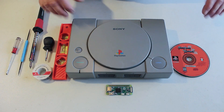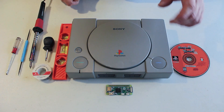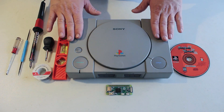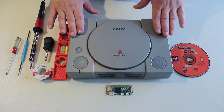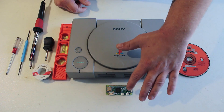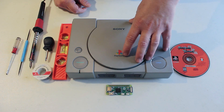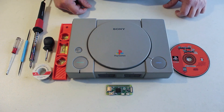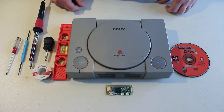Thank you for joining us for our first ever Slow Skull Media presents Kyle's Repair Clinic. Today we're going to be taking a PlayStation 1 original from 1996. It no longer reads discs, so we want to fix that problem. I have a Raspberry Pi Zero, and I'm going to not only fix the laser so it can continue to read PlayStation games, but also add the Raspberry Pi to add some emulation capabilities.